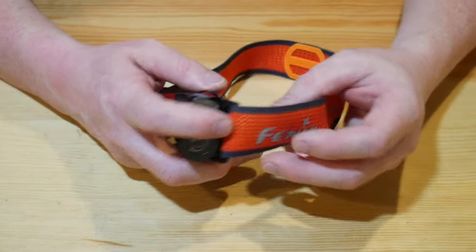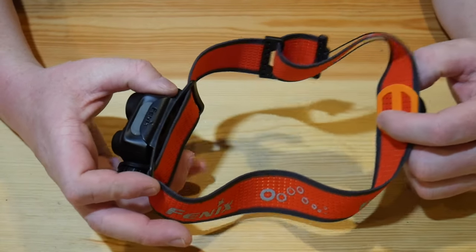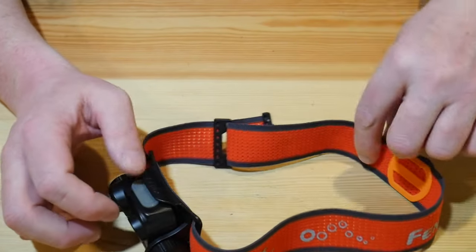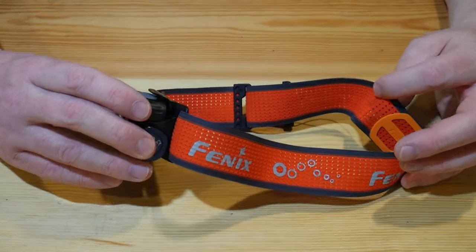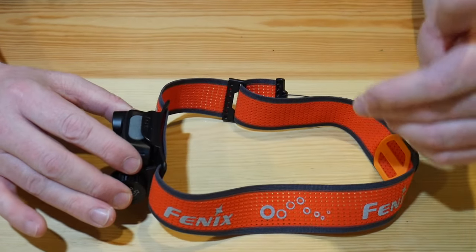Moving on to the headband — very nice wide headband. You'll notice there is no center strap on this one. A lot of headlamps that are this size, 18650, have a center headband strap there to help secure it on your head. But since this was made for running and outdoor activity, they made the headband a little bit wider and removed the center strap.